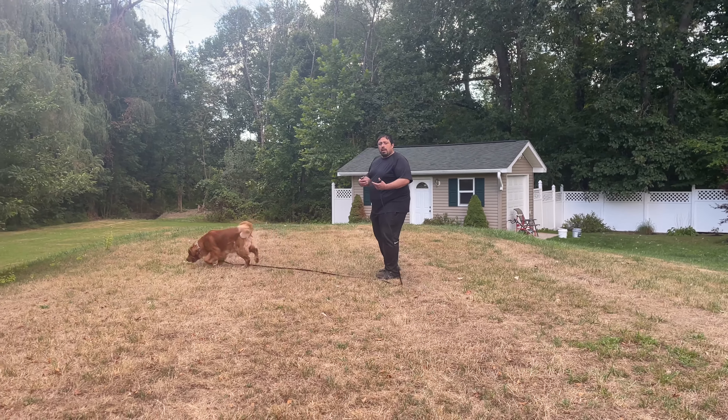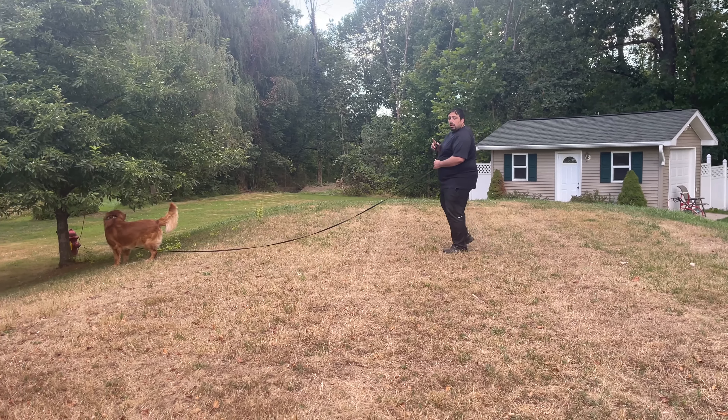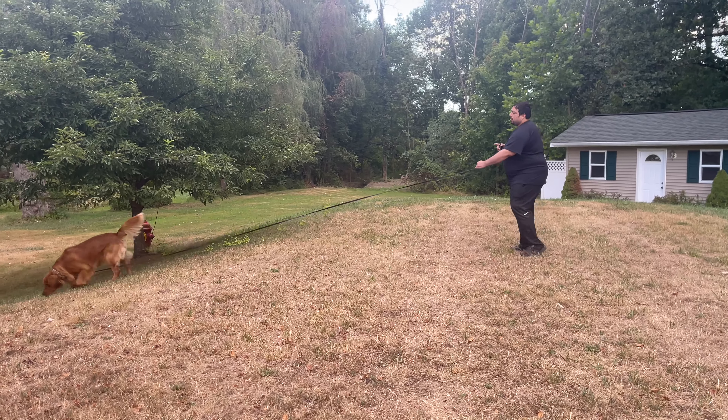So if he jumps on me I correct him. If he does anything I don't like, I correct it. But if I call him, I can call him to come in — Milo, come.